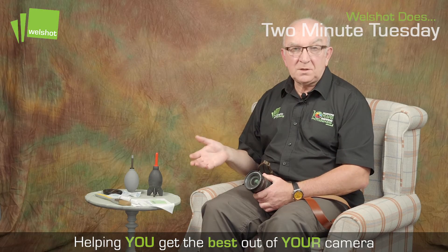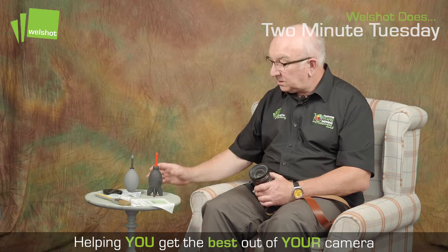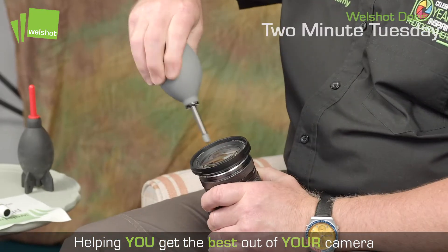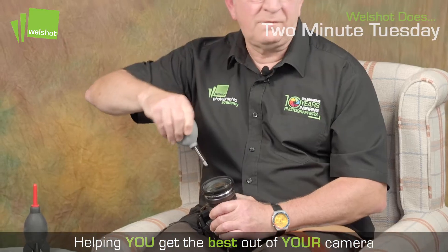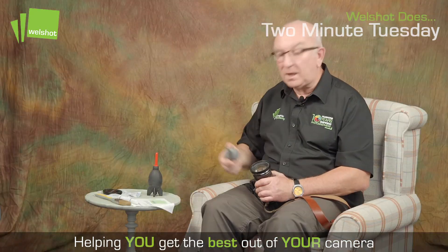If I've been out in a dusty environment with my camera, you might find you've got some dust on the front of your lens. Use a rocket blower or a blower like this just to get rid of all the bits of grit or sand which you may have on the front of it.